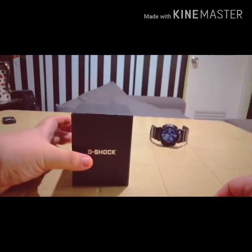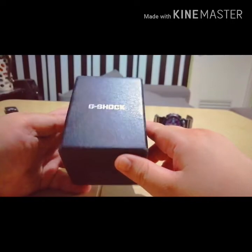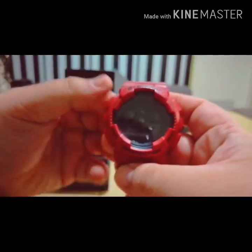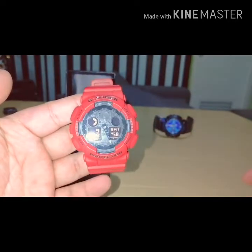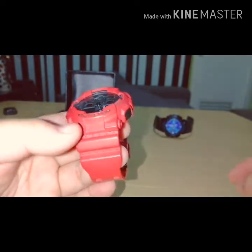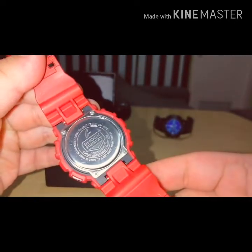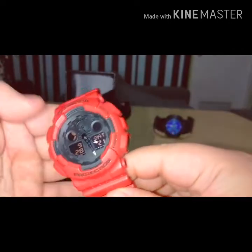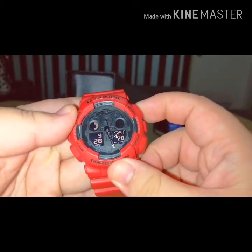Ano natin gagawin is papakita muna sa inyo yung GA100 na customized ni Sir Banks Medina. Probably daredevil yung colorway niya, tas ginawa namin or black yung face para medyo maging unique. Ayan, full resin yung strap and bezel niya, black. Ayan yung GA100C, ayan yun, full black yung face.